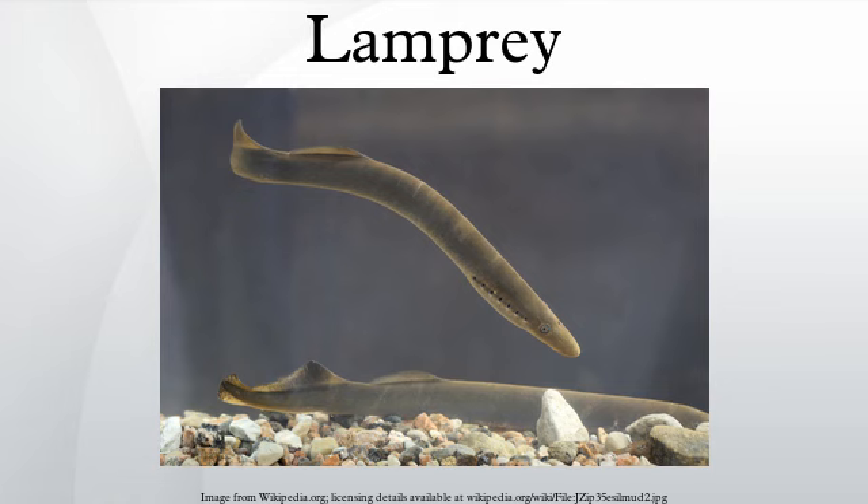The unique morphological characteristics of lampreys, such as their cartilaginous skeleton, suggest they are the sister taxon of all living jawed vertebrates, and are usually considered the most basal group of the vertebrates. Instead of true vertebrae, they have a series of cartilaginous structures called arcualia arranged above the notochord.